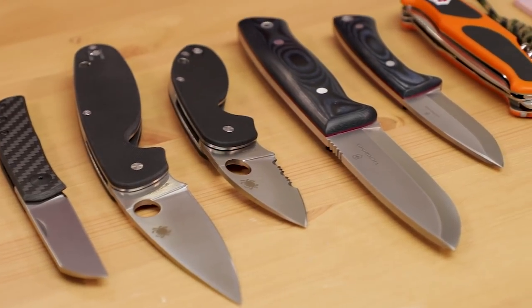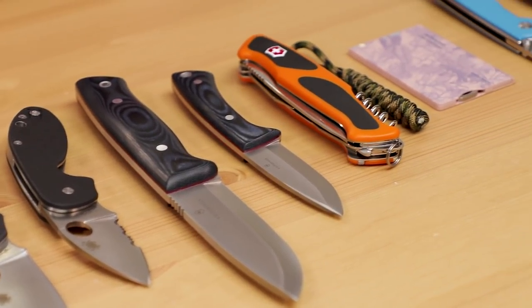Hey everyone, David C. Andersen here coming at you from the KnifeCenter, and it's time to show you all the cool new knives that hit our shelves in the last week. Got a few things here in front of me, let's check them out.